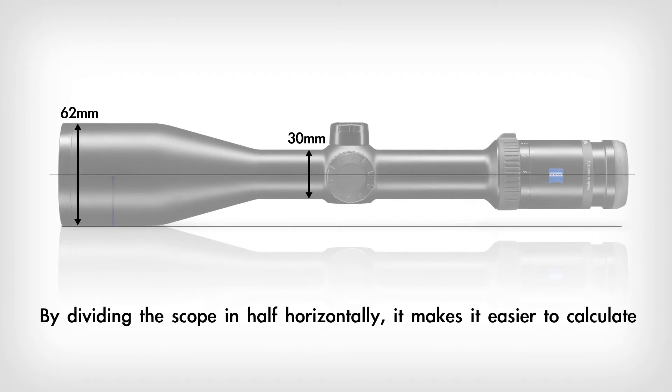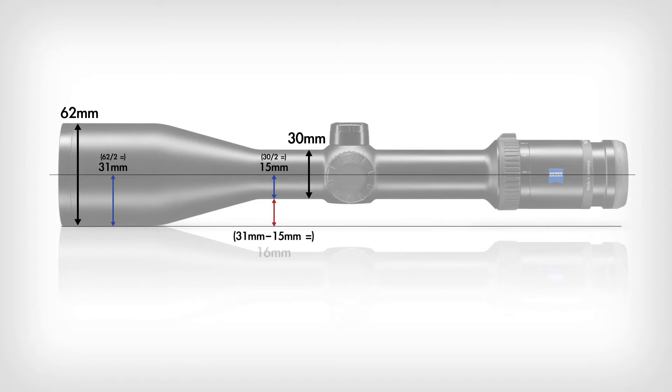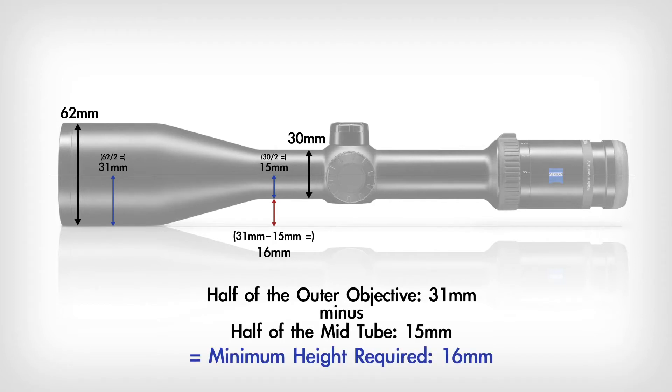We divide the scope in half to make it easier to calculate. Half of 62mm is 31mm, and half of 30mm is 15mm. The measurement we're looking for is simply half of the outer objective — which is 31mm — minus half of the mid tube, which is 15mm. So our minimum height needed is 31mm minus 15mm, equaling 16mm.